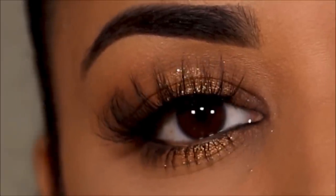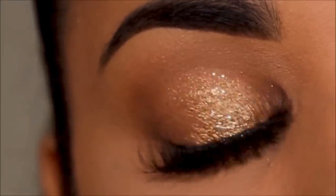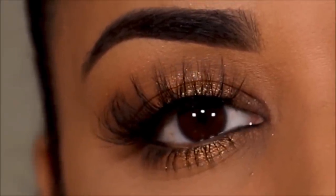Hey guys, welcome back! If you're new here, my name is Smitha — welcome to my channel. If you've always wanted to learn how to do halo eyes, you're in the right place at the right time on the right day, because today I'm going to be teaching you how to do these beautiful halo eyes in three simple steps.